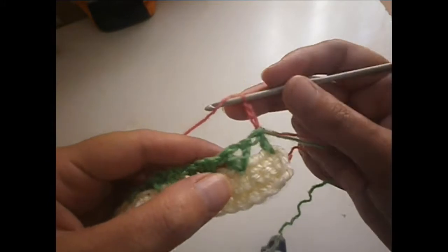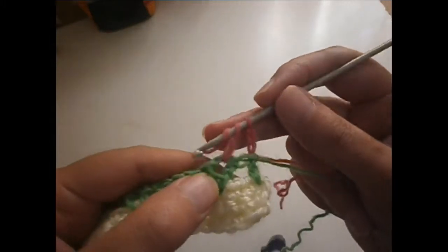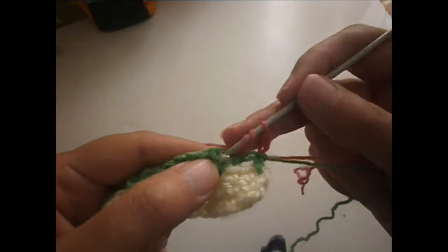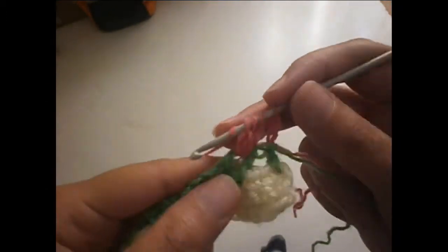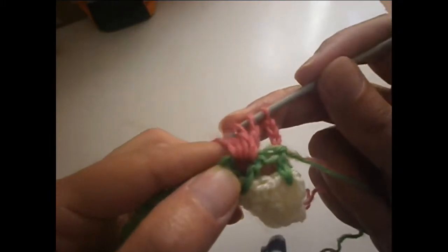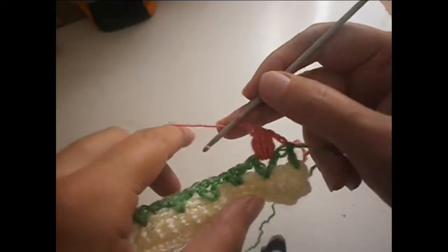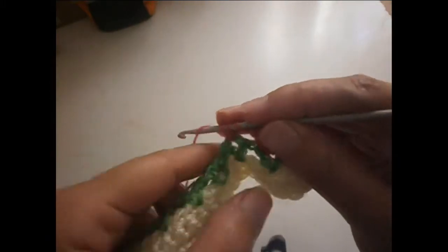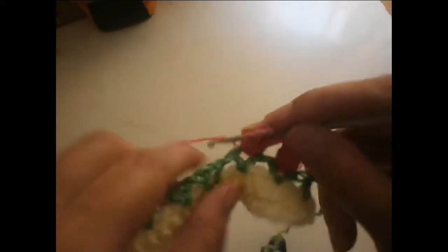We go in between the first leaves and make four trebles, but we leave the last stitch of each treble on the hook — one, two, three, and four — then we slip them all together. We make two chains, one and two, then go to the next space between petals and do another four trebles with the last stitch left on the hook — one, two, three, and four — and slip them all together. Two more chains.